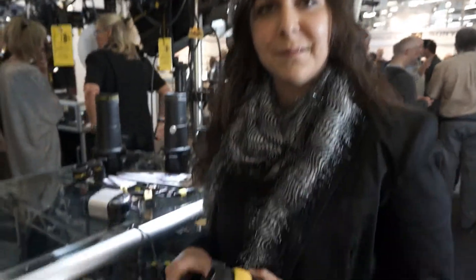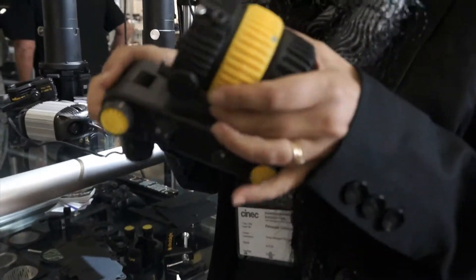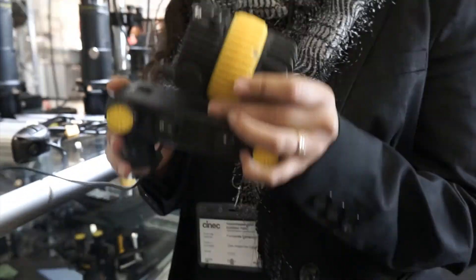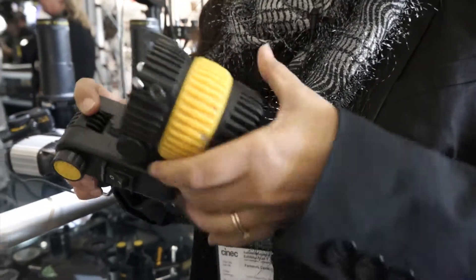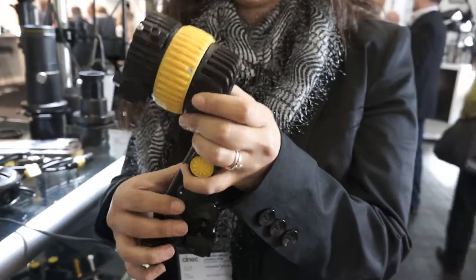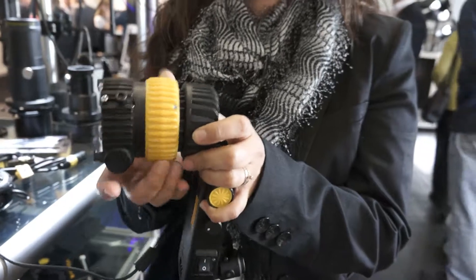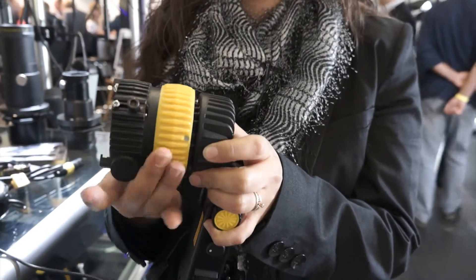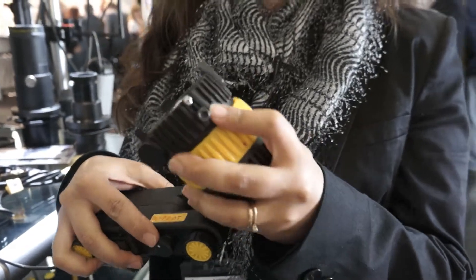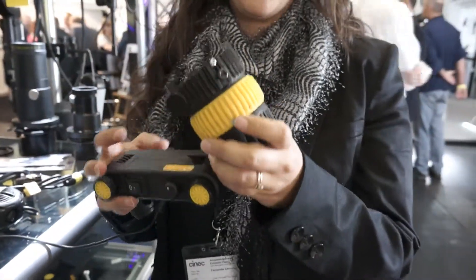We're going to start with — what do you have here — the Ledzilla? This is the big brother of the Ledzilla. It's the 2.0 LED light. It's small, compact, like any DadoLite light. You can focus it — it has a big focusing range. It's about 20 watts.